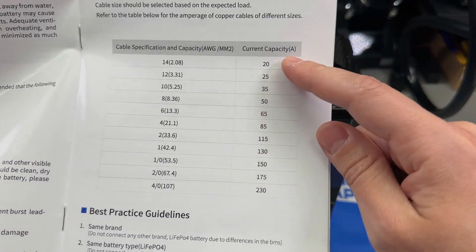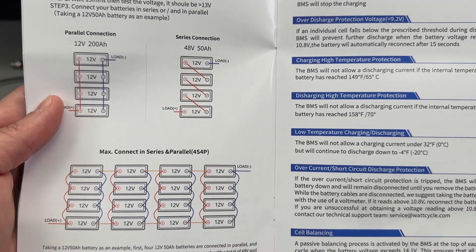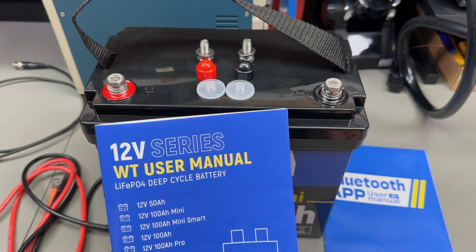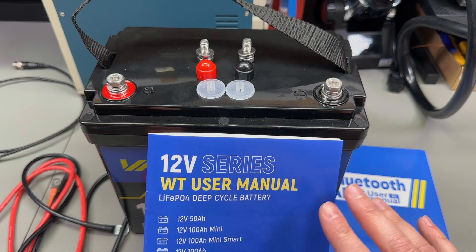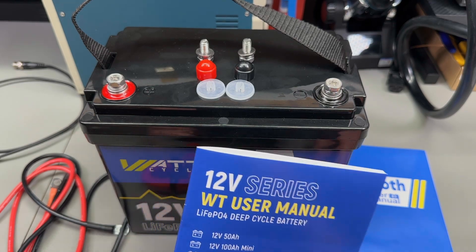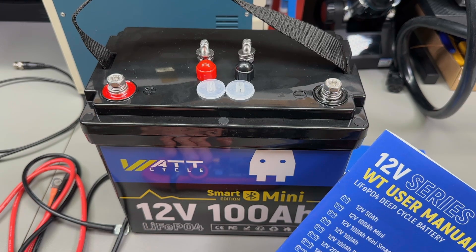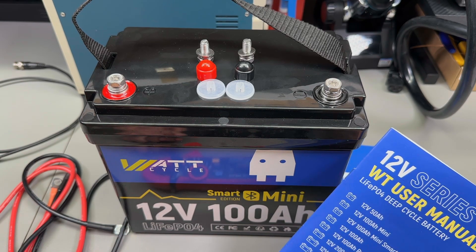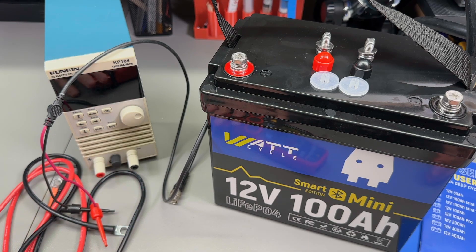I really like this user manual — it gives you all the information you could possibly want, in very clear English. It includes wire thickness specifications based on current capacity, and shows you how to connect batteries in series or parallel. This is one of the nicest user manuals I've seen shipped with a battery. If you're looking to get one of these, use the links in the description. Wattcycle currently has US warehouse stock not affected by the new tariffs, but prices will likely go up as new stock comes in.